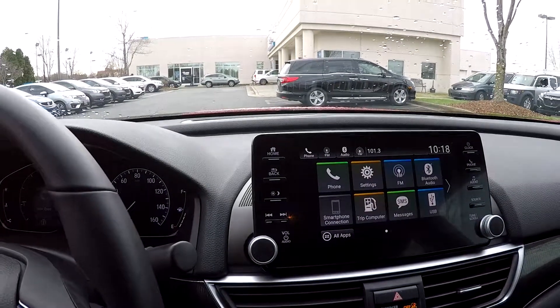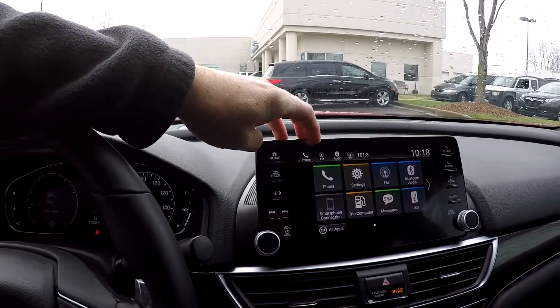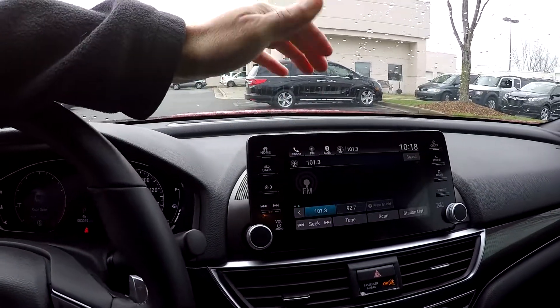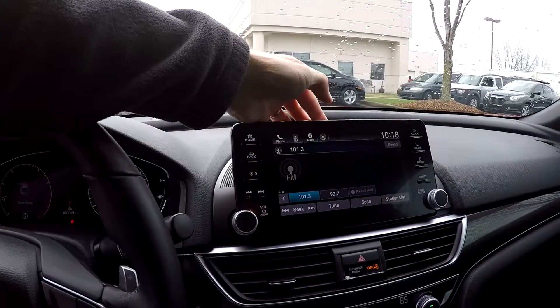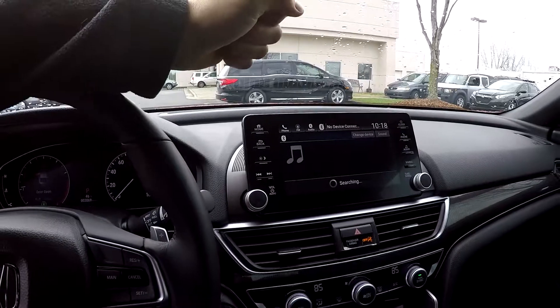Your information display on the dash is also going to be your display for your backup camera. Multiple audio settings — AM, FM, Bluetooth of course. Everything here is going to be touch screen, so easy to use and operate.